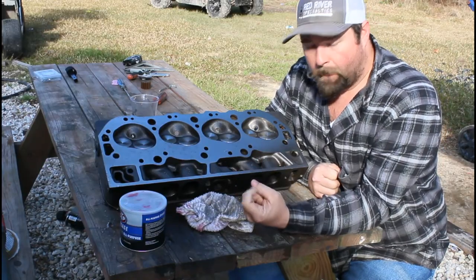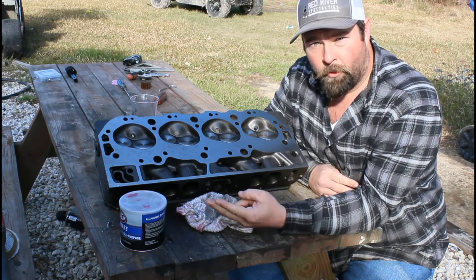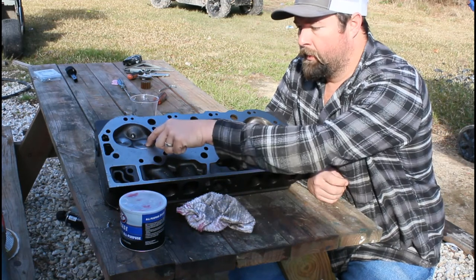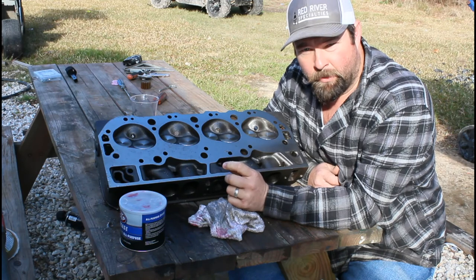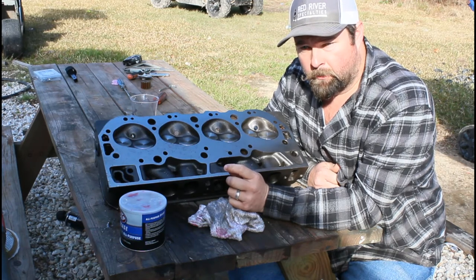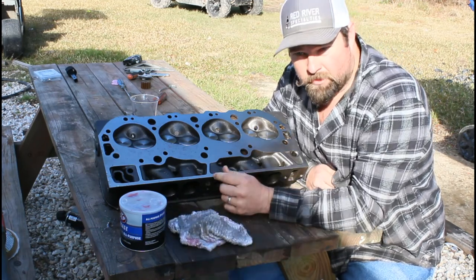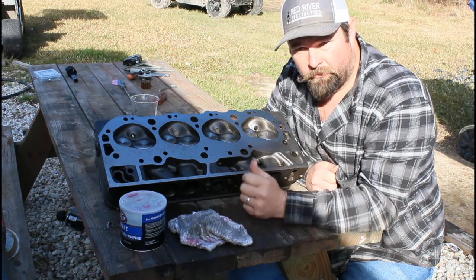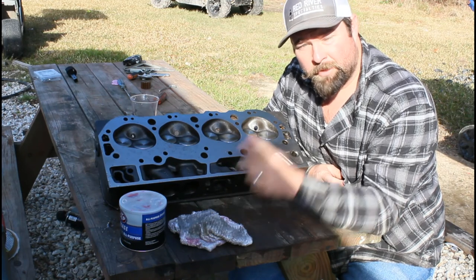Okay guys, so we went to the calculator. We put in our bore which is 4.310 — it's a 60-over 454. We put in our stroke which is 4.0, our dome on our pistons which is 30 cc's, the chamber volume which is 115 cc's, and a 10-thousandths deck height and 20-thousandths gasket for 8 cylinders. We come up with an 11.3 to 1 compression ratio — that's quite a bit higher than what I was shooting for. So we might run a thicker gasket, or we might leave it and just run some race gas in it. I want to thank you all for watching — remember to like, subscribe, and comment, and we'll see you back next time. God bless.